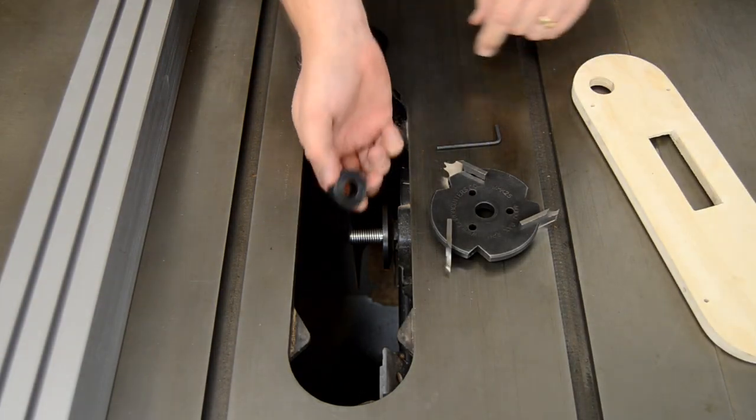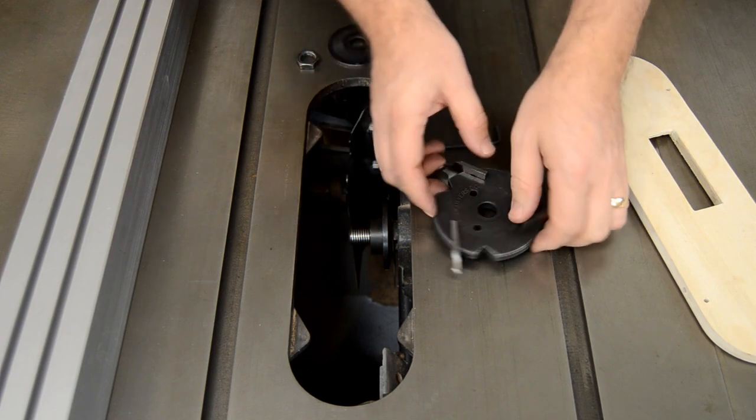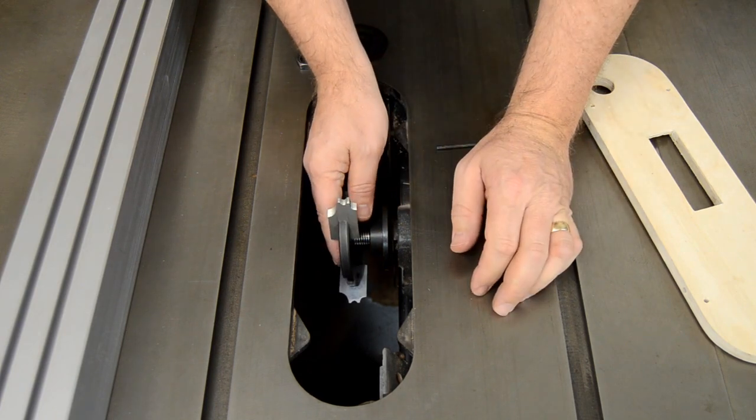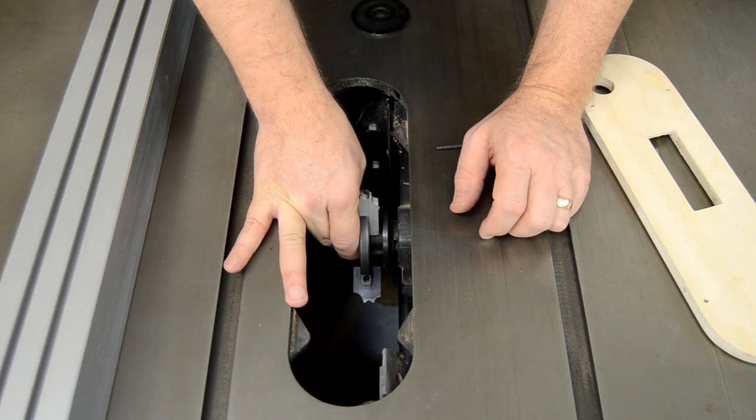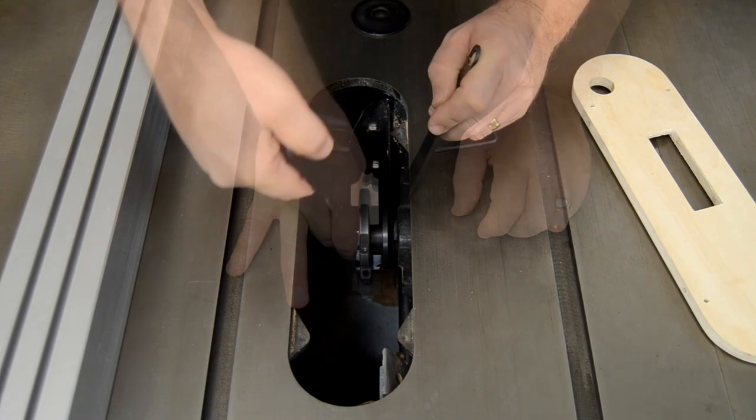When installing the assembled molding head, slide the included spacer onto the arbor first. This provides the necessary clearance for the molding knives. Then secure everything in place with the arbor nut.